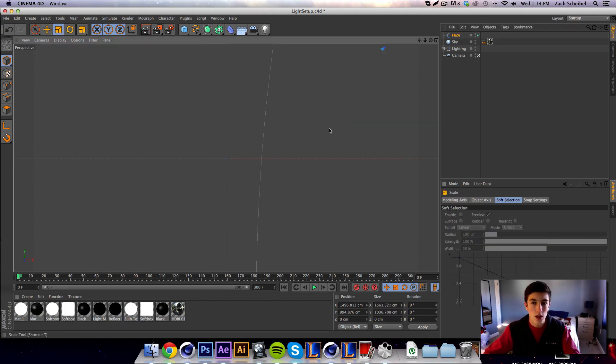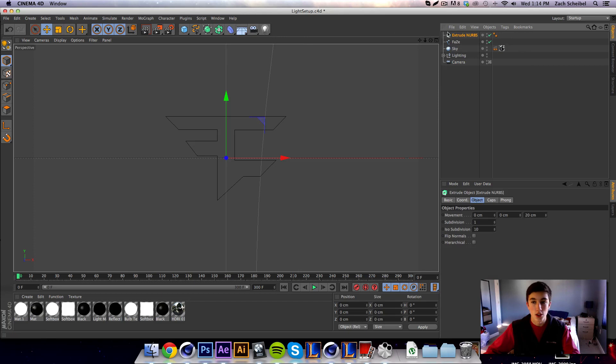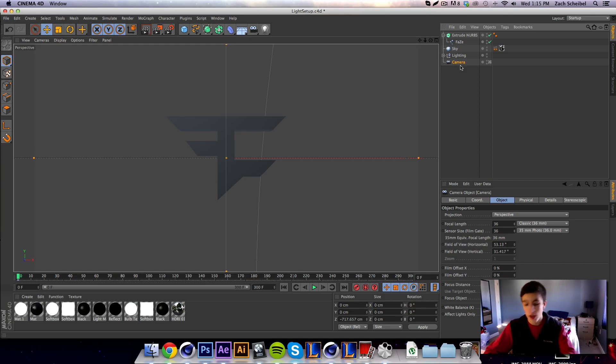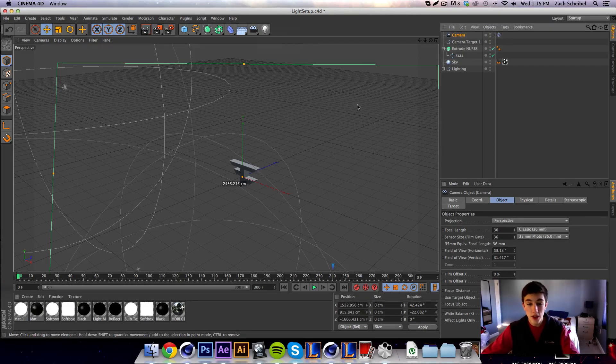Scale it down a little bit and drag it to the center. It doesn't have to be perfect. You can extrude everything and do the normal workflow, but once you have it here you just need to delete the camera you already have. Click and hold on the camera button and you'll get three options: stereo, target, and regular. Go ahead and get the target camera.